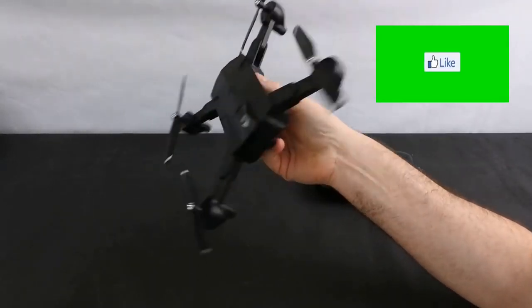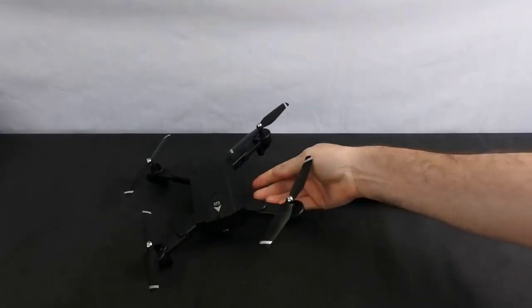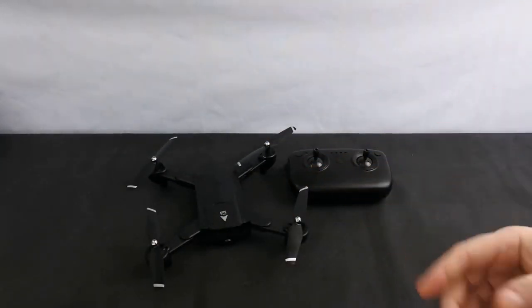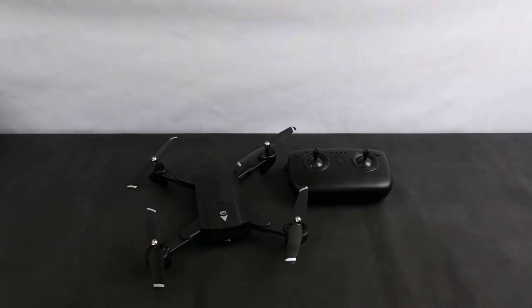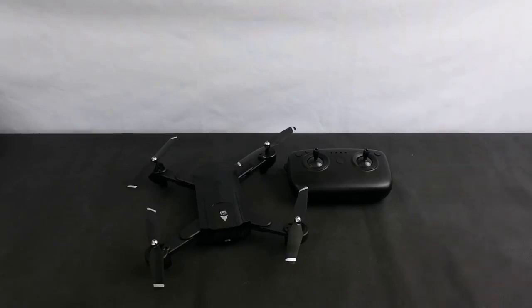So today I've got part two of the SG900S. I've had about five or six flights with this now. In the normal way I do this, at the end there'll be some flight footage, there'll also be some footage recorded with my GoPro and there'll also be some screen recorder footage. They're all going to be separate because I'd rather show them all on the big screen so you can get a better idea of the image.